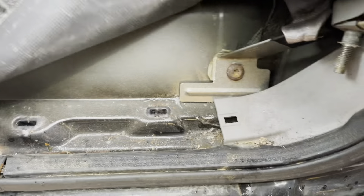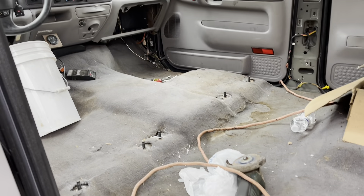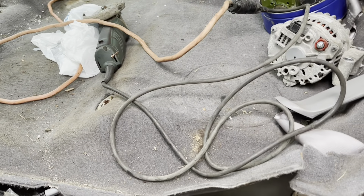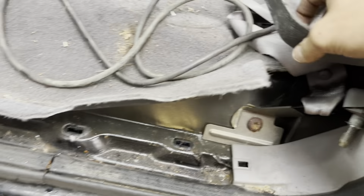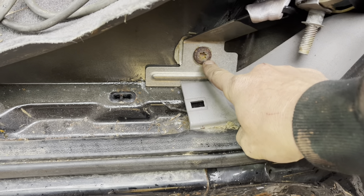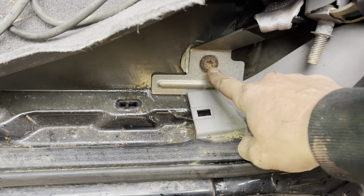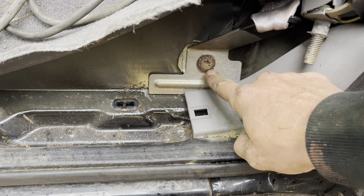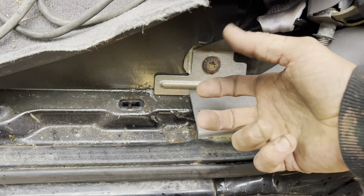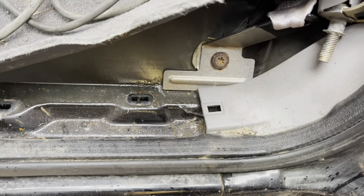This truck is so rusty underneath, but the interior of the truck is in really nice shape, actually. I think it's just where they drove it up in New York and they salt the roads — it just rusted the crap out of the undercarriage. This bolt holding the seatbelt on, it just spins and spins and spins. The nut on the backside that's supposed to keep it from doing that has just rusted away and it's freely spinning. So now I've got to lay down here in the mud.